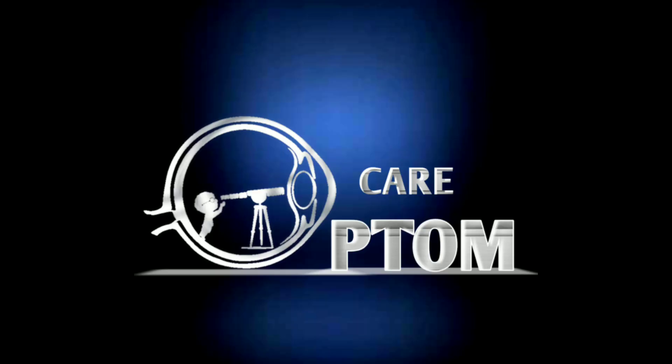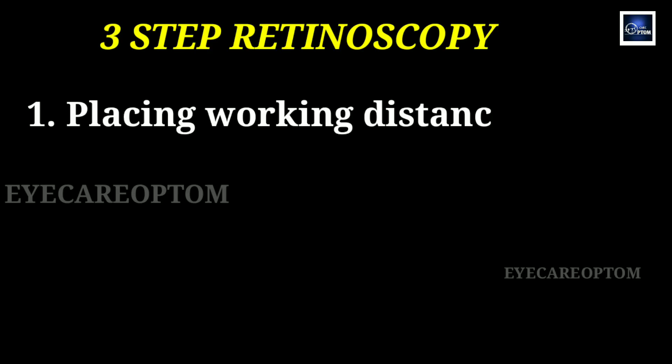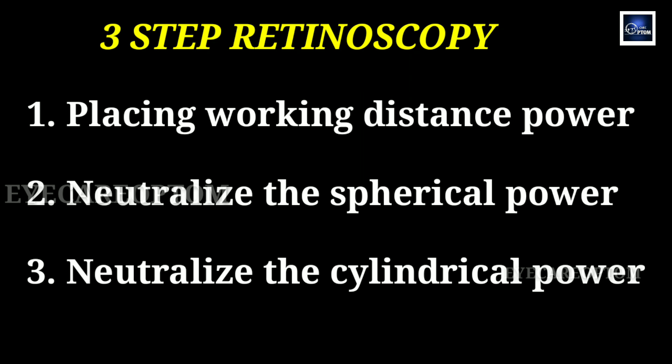Hi, hello everyone. Welcome to Ike and Uptam Sir. Today, I am going to discuss about retinoscopy in three easy steps. Number one is placing working distance power. Second one is neutralize the spherical power. Third one is neutralize the cylindrical power. We will see in detail.